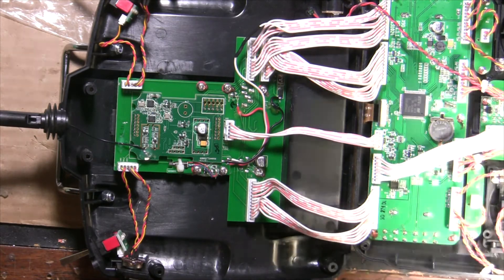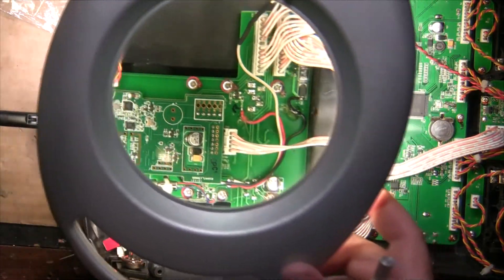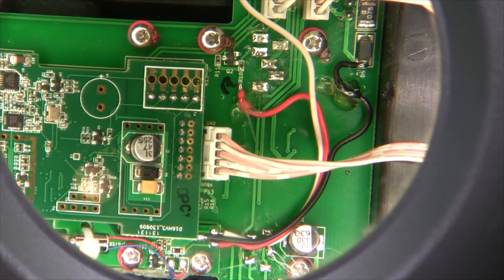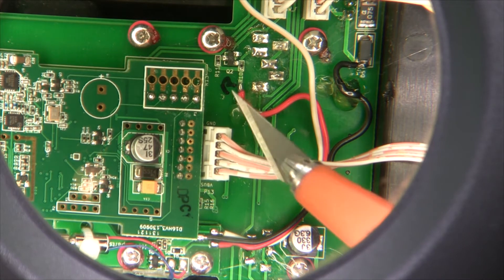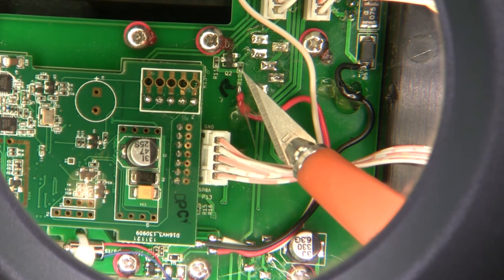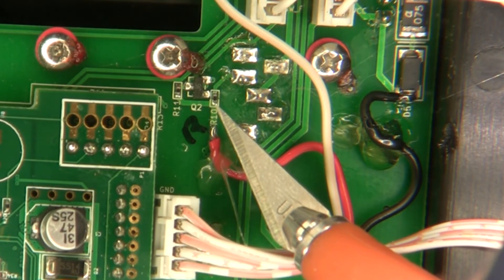I'm going to zoom in here with my magnifying glass so you can get a better look at that. So you can see what we've got to get to here — they do tell you in the videos — is this side of R10 right here. That's a really, really small spot.